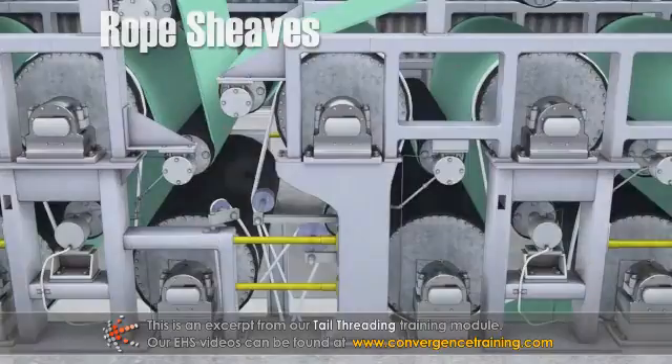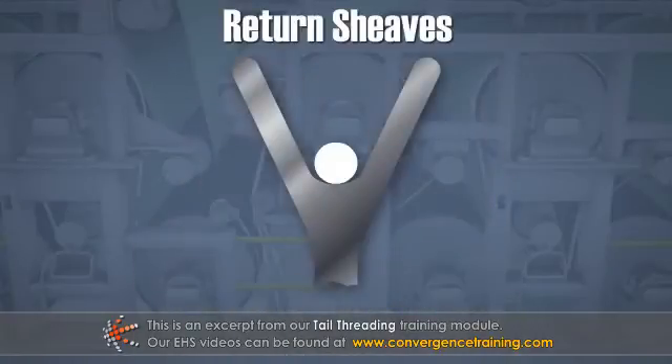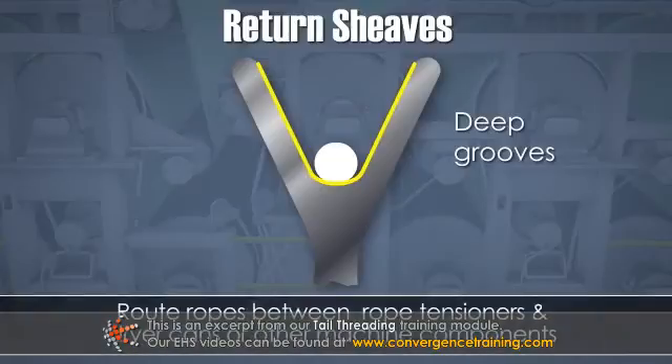Rope systems employ rope shivs for several different purposes. Return shivs have relatively deep grooves and are used to route the ropes between the rope tensioners and the dryer cans or other machine components.